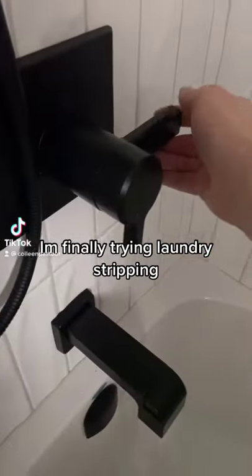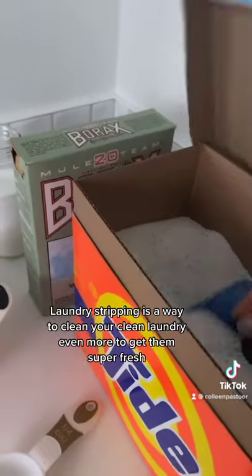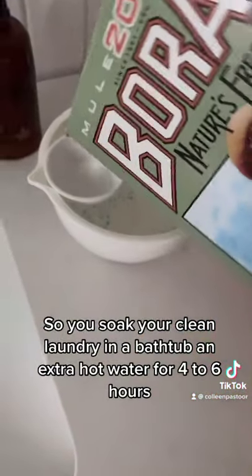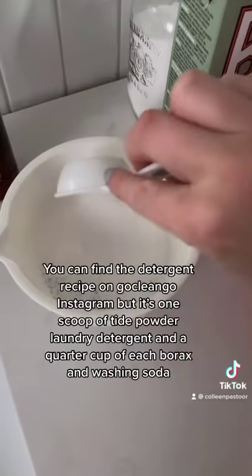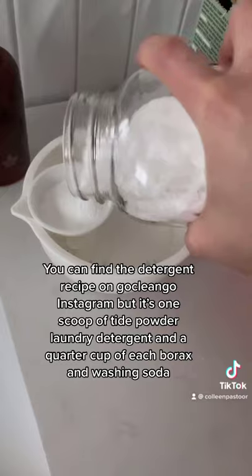I finally decided to try laundry stripping for myself. Laundry stripping is a way to clean your clean laundry even more to get them super duper fresh. You soak your clean stuff in a bathtub of extra hot water for four to six hours, and you add in this mix of detergents. You can find the recipe on Go Clean Co's Instagram.